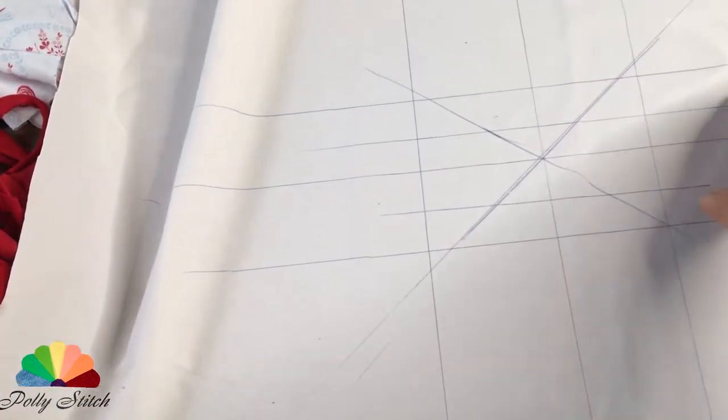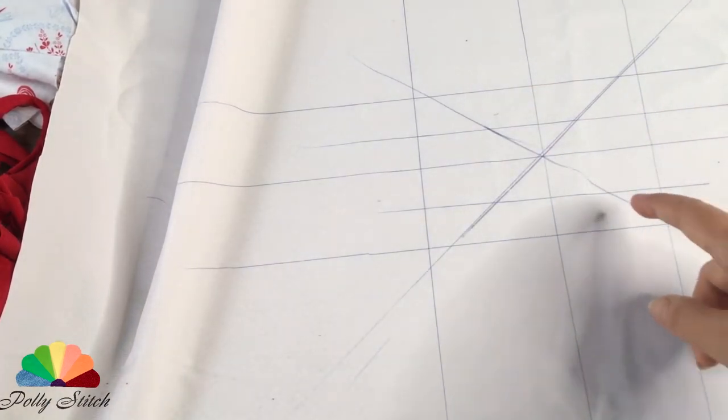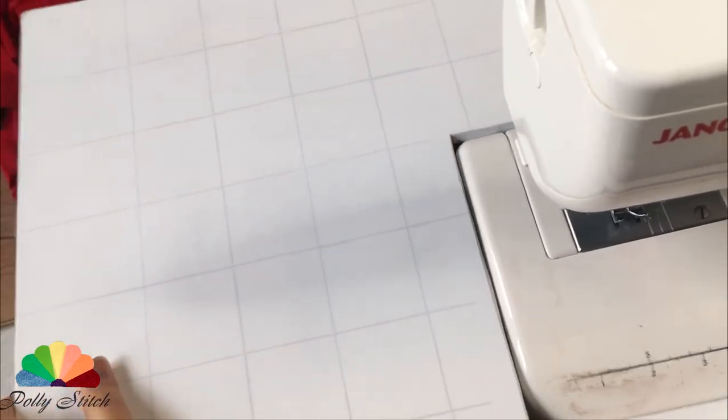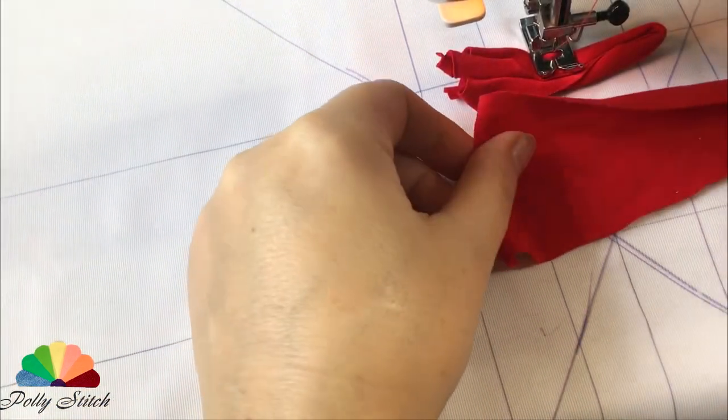For the convenience of work, we will start sewing from the middle. To do this, we find the center of the workpiece and draw auxiliary lines. To keep the canvas flat, I'll use my homemade side table. I stretch the jersey trims a little so that they curl into a tube.